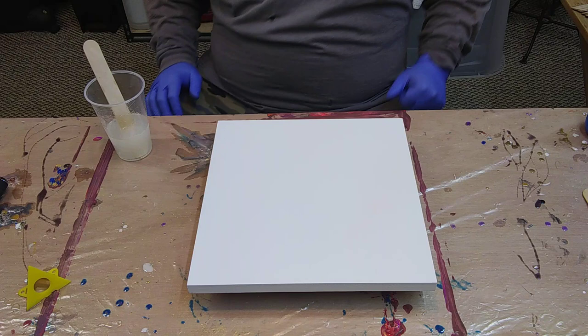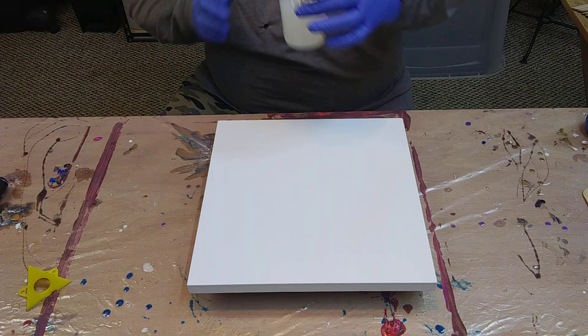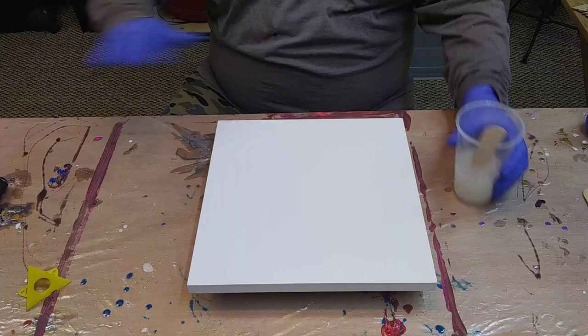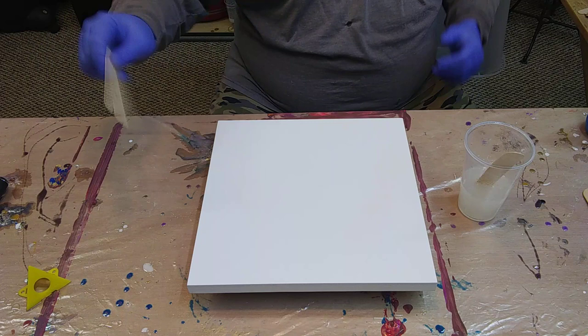Hey guys, Billy here from Archangel Art Studios. I'm going to try something I've seen in a video for creating a natural stone look. I've already mixed up a little Envirotex Light, which is just an A and B epoxy resin and hardener, mixed for the recommended three minutes in the cup. We're using nothing but spray paints — just canned spray paints — we're going to spray them onto a stick.